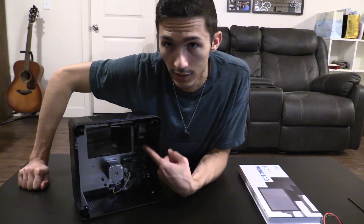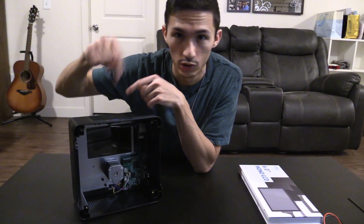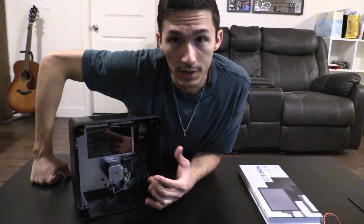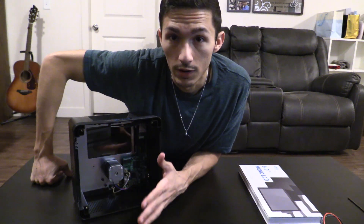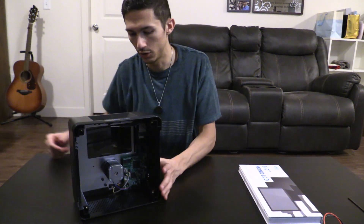There are two ribbon cables that I see. The one at the top is for the front screen, which is just the touch pad. And the one down towards the middle is the ribbon cable for the Mono screen, which is the screen that actually emits the UV light for the resin to cure.